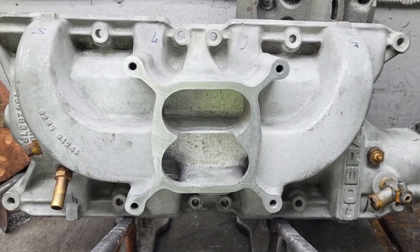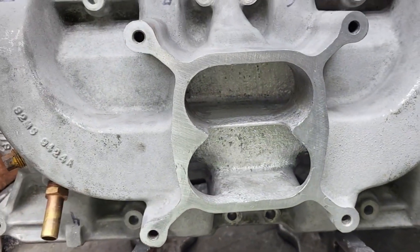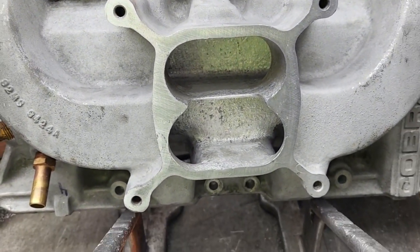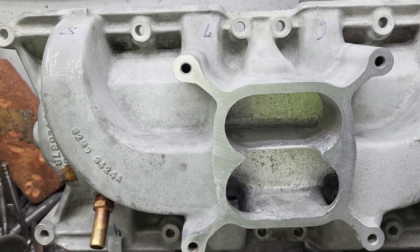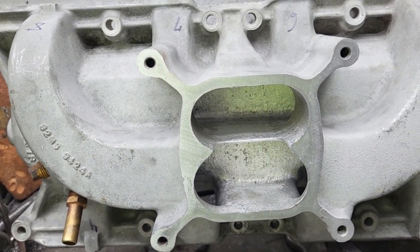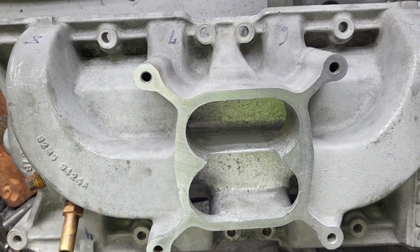Hey guys, I'm going to show you what I did with the manifold. This is the Cobra Shelby that's going on the GT40 race project. Now you have to think about when this was designed in the early 60s, it was probably designed to go about 6,500 RPM.